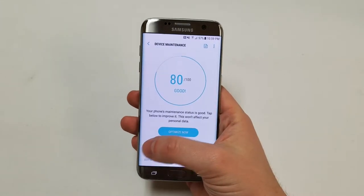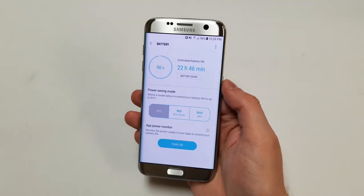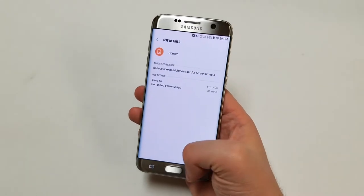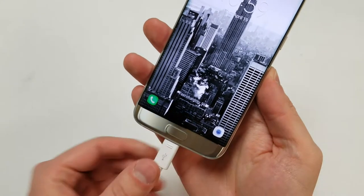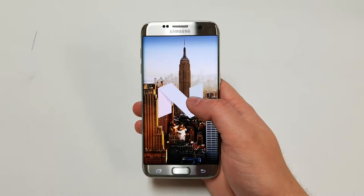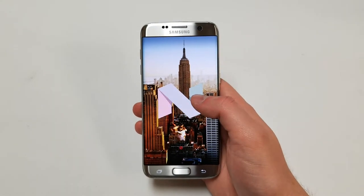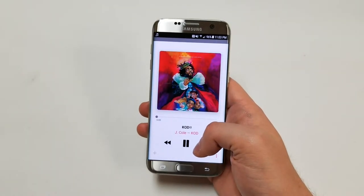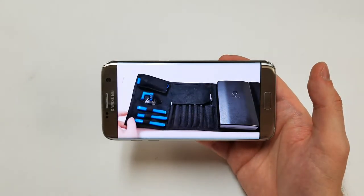The battery is a 3,600 milliamp lithium-ion cell supposed to last all day. Samsung claims up to 27 hours of talk time and up to 16 hours of internet use. The phone supports quick charge 3.0 and fast wireless charging. It comes with Android 6.0 Marshmallow and has been updated to Android 7.0 Nougat. For media, it supports audio formats like FLAC, OGG, M4A, and WAV, and video formats including MP4, AVI, and MKV.